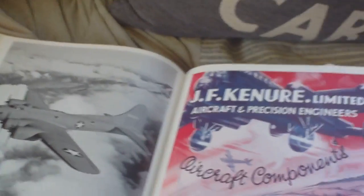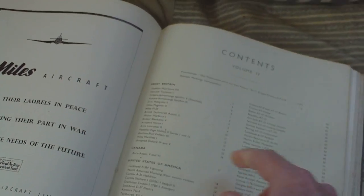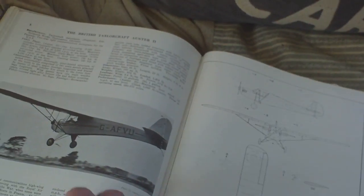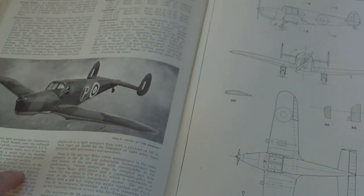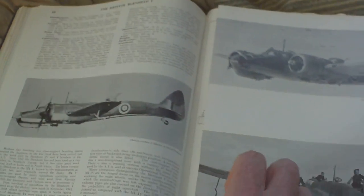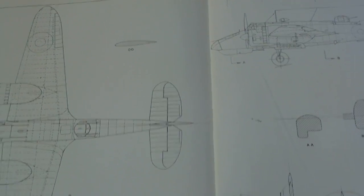We won't spend too long on the advertisements — we'll have a flick through to the aircraft. Aircraft of the Fighting Powers Volume Four covers Great Britain, Canada, USA, Germany, Japan, and Russia. A typical entry would be, for example, the Miles aircraft — you have all the description, the performance, etc., everything you need to know about it, then you've got a plan. And occasionally you have these really nice pull-out sections — here's a Bristol Blenheim Five.